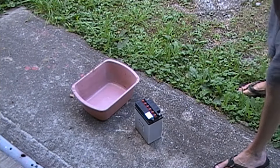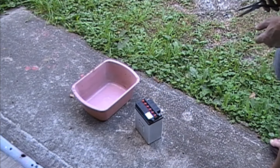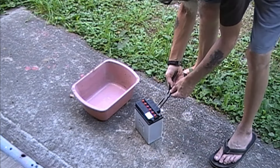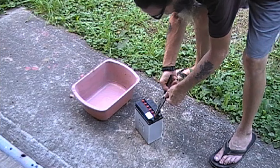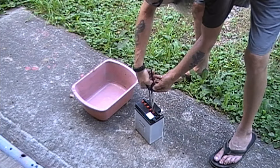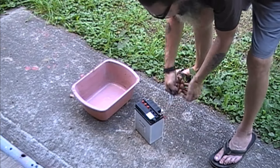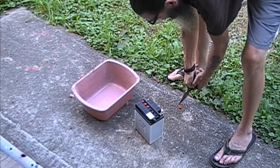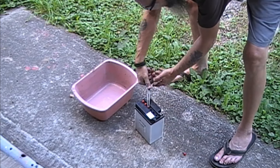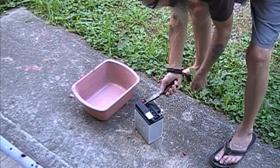Now, you always want to wear goggles if you do this. Wear eye protection, and you should wear long-sleeved clothes and pants. But you guys know me — I'm the risky son of a bitch. I do want to wear gloves before I pick that battery up.